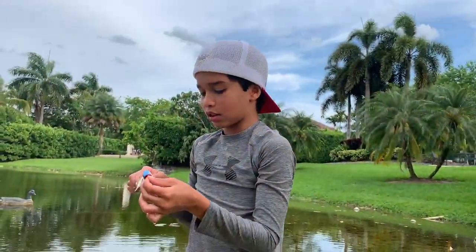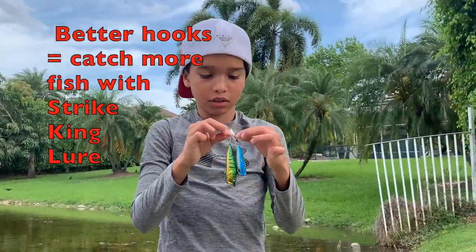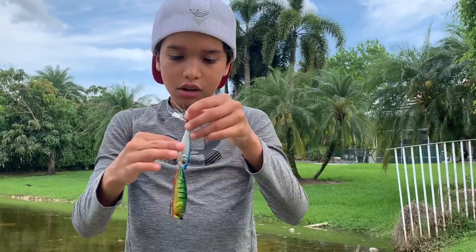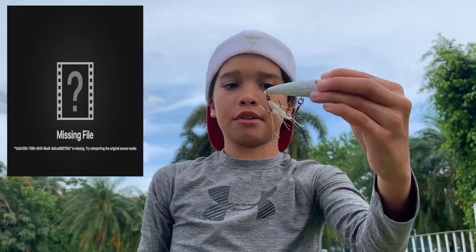On this small popper I've caught a four-and-a-half pounder and I've caught a five pounder on it.